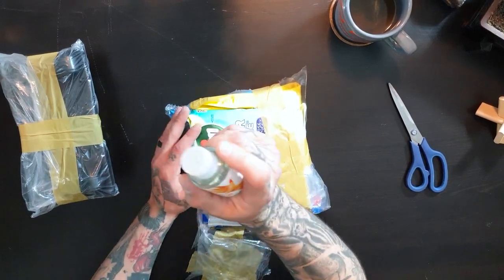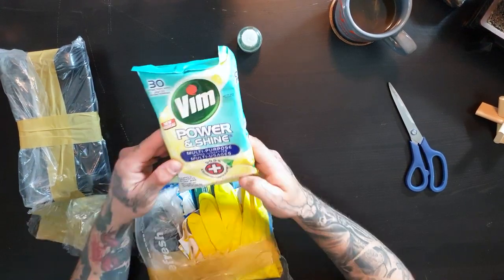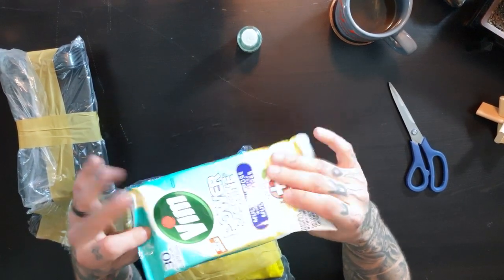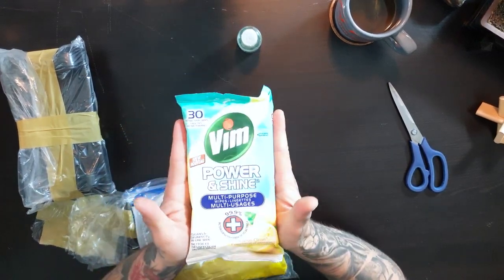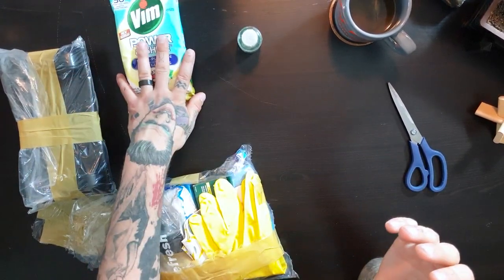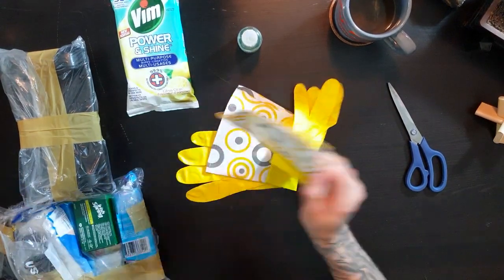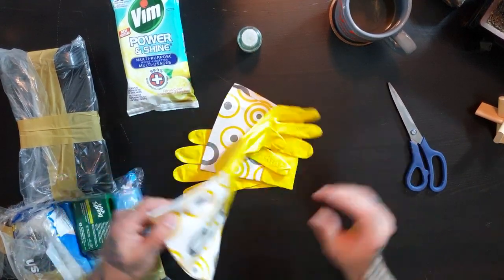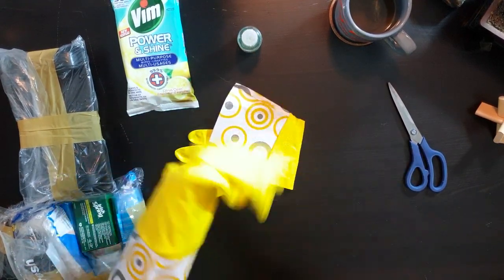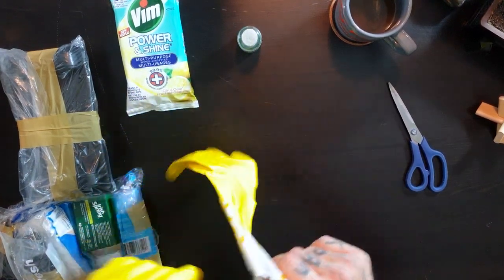We got hand sanitizer, just to make things safe. Nice. We got some multi-purpose wipes — some cleaners, especially during these times. This is going to be well needed, so excited about that. Do I put them on? Do I put the gloves on first and then sanitize the gloves?